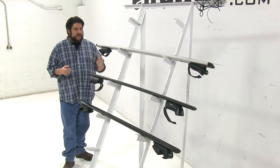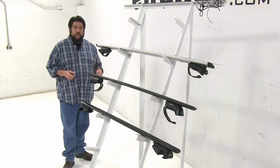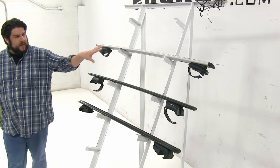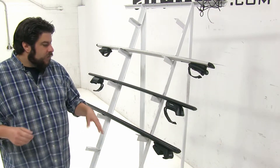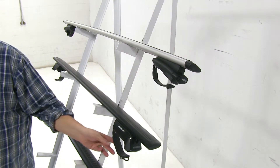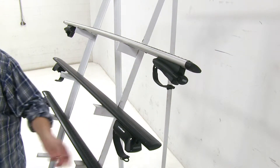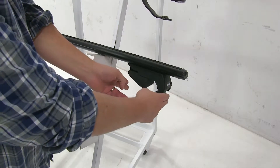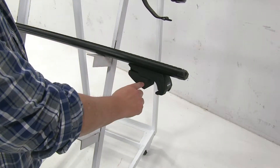Each of these roof racks has their own advantages, and we'll go over each one starting with the differences. The main difference is going to be how they actually attach to the side rails. While the Thule and Yakima have rubber-coated steel straps that wrap around your factory raised side rail, the Rhino-Rack actually comes in from either side and clamps onto it that way.